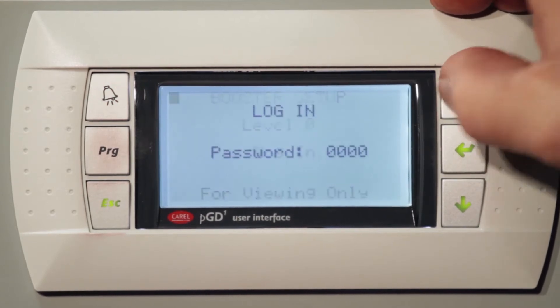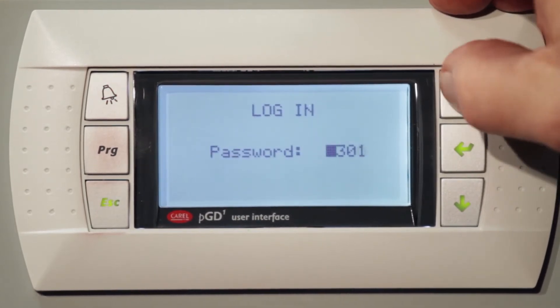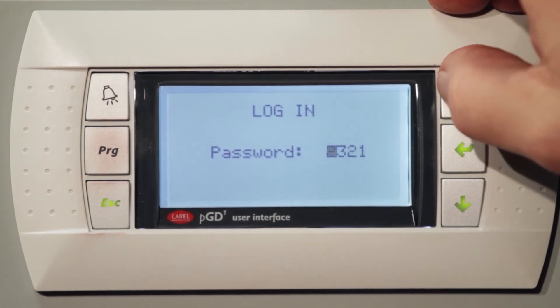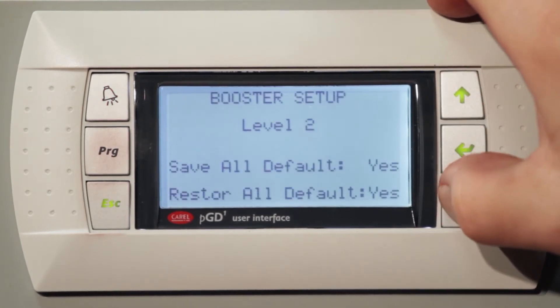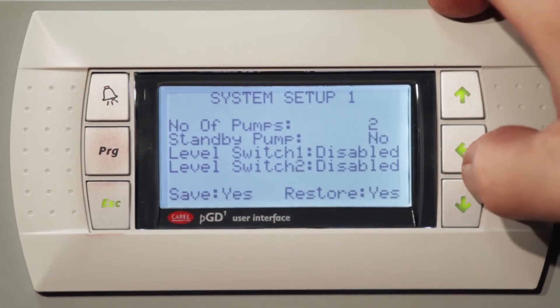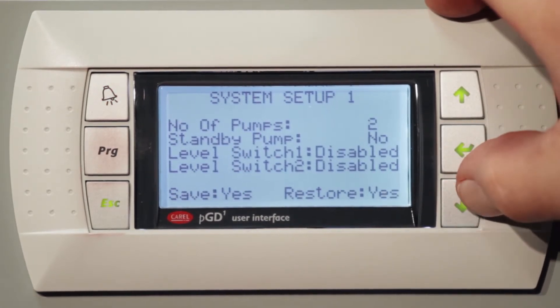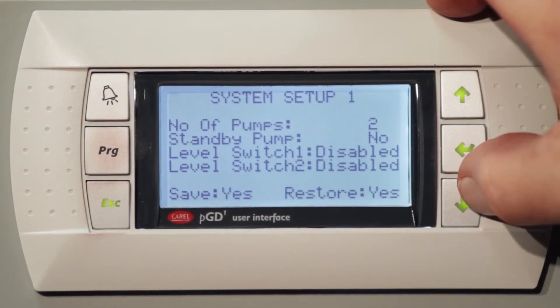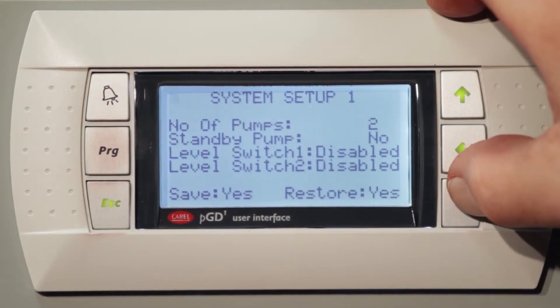So let's go to setup. We'll log in and go to a level two setup. We have a number of pumps — anywhere from two to five pumps. We have a standby pump: as long as we have more than two pumps, you can install a standby pump, and you have two level switches.